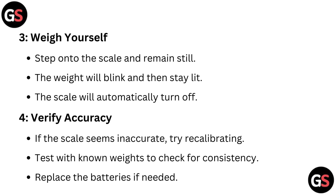Step 4: Verify accuracy. If the scale seems inaccurate, try recalibrating. Test with known weights to check for consistency.